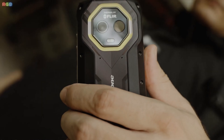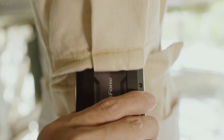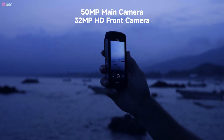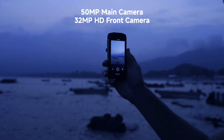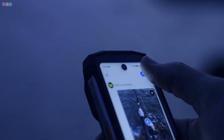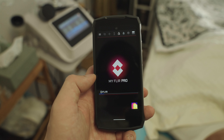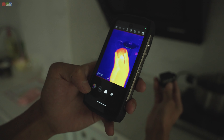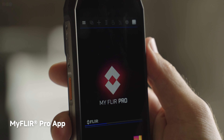Moving on to the cameras, the Armor Mini 20T Pro doesn't hold back. It's got a 50 megapixel main camera for those detailed shots and a 32 megapixel front camera for selfies or video calls. And let's not forget the thermal camera — it's perfect for professionals or just anyone who likes having that extra functionality.